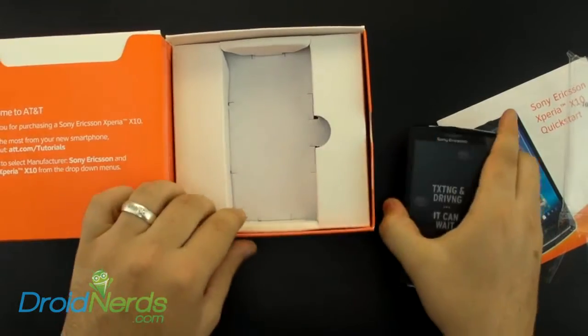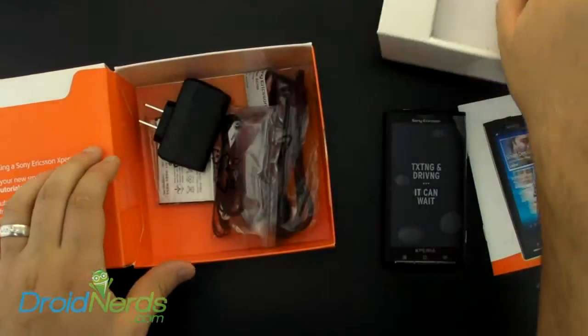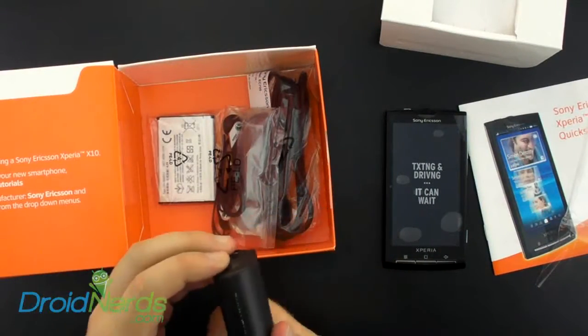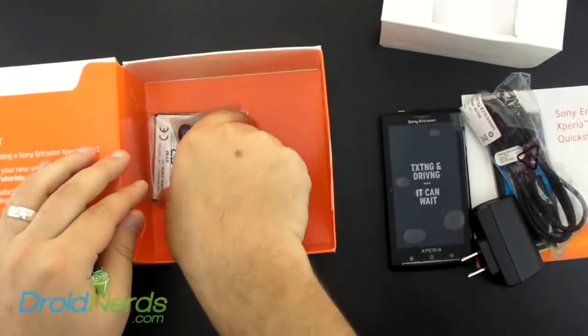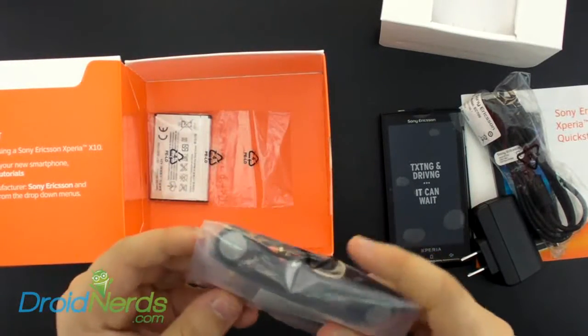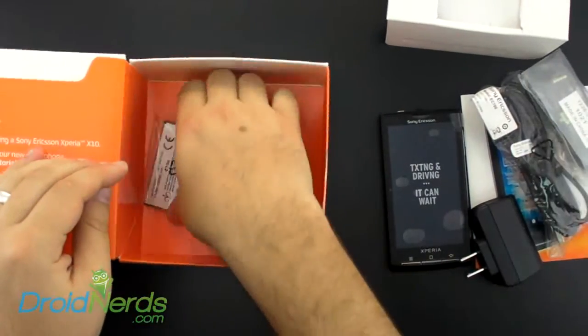And we'll see what else is in the box. As you can see, there's a charging brick for the USB cable, the micro USB charging and sync cable, and we have a 3.5mm stereo headset along with a 1500 milliamp battery.